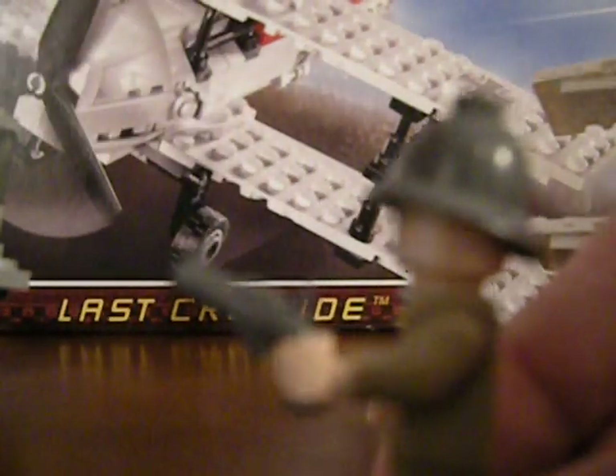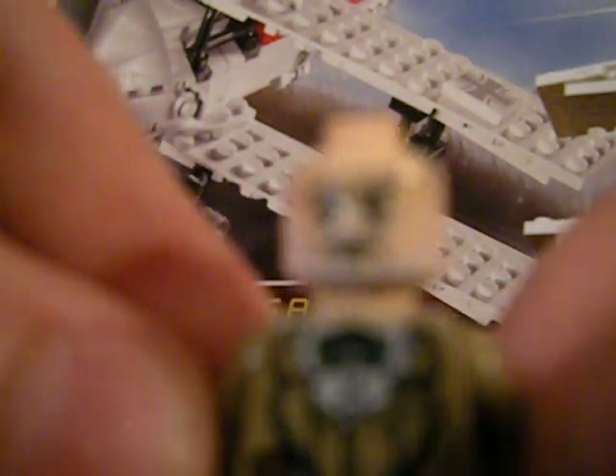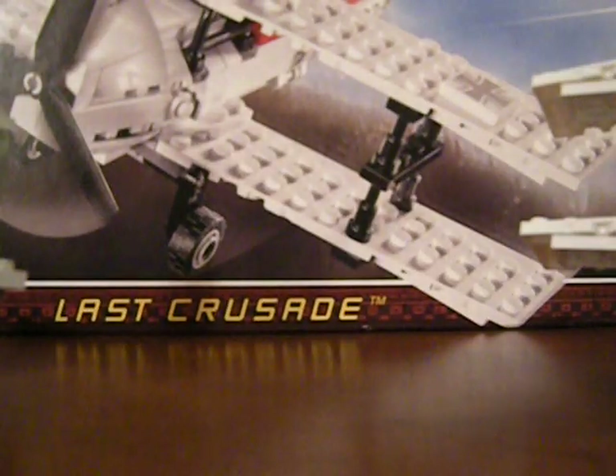Next we'll do Professor Henry Jones Senior. I think you get him with the motorcycle set too. He's got that explorer hat kind of thing. It comes with a pistol — I just gave it to him. On the box it shows him with a briefcase, so I guess he can do that too. He's got this cool professor outfit. Nothing on the back, which is kind of disappointing. Plain brown legs. He's got a really neat face — he's got a white beard, it's quite cool. Sorry my old camera doesn't focus well; my better camera is getting fixed.